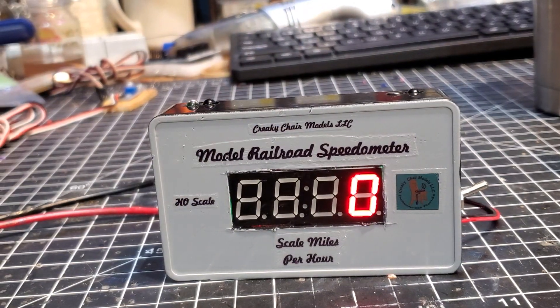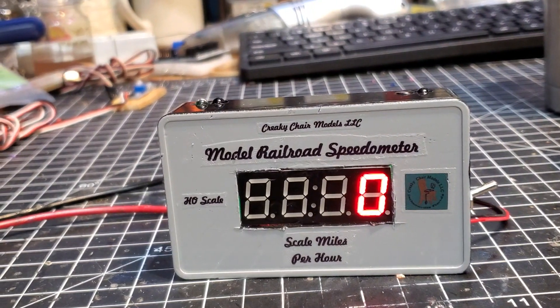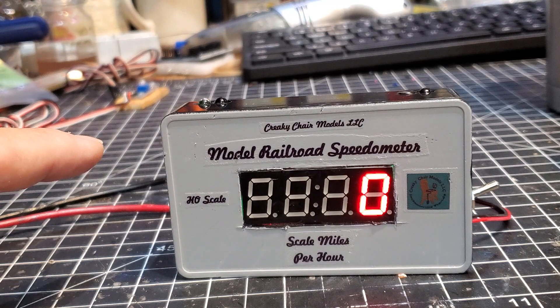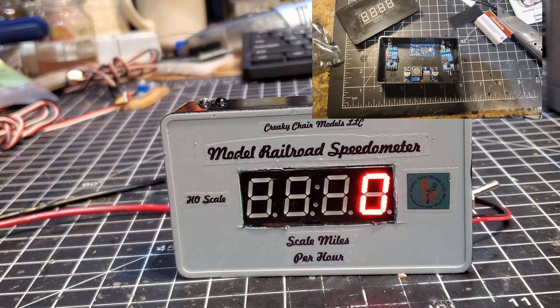What led me down this path was a bag full of project boxes that fell out from under the bench, and this little four-inch by three-inch by one-inch box landed on my toe. That doesn't weigh anything, so it didn't hurt me, but I said, 'You know, I think the original speedometer display will fit in there, and I might be able to squeeze in a couple of sensors.' I'll put a picture of the initial layout over here.